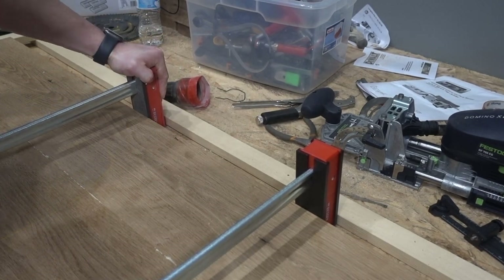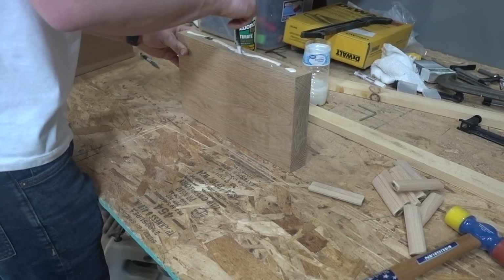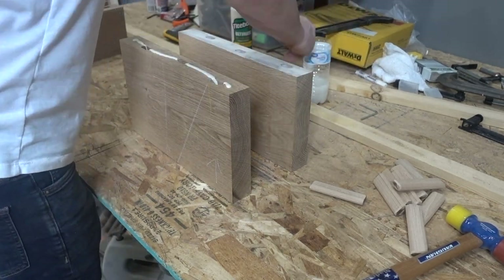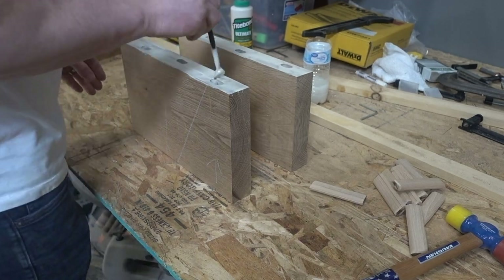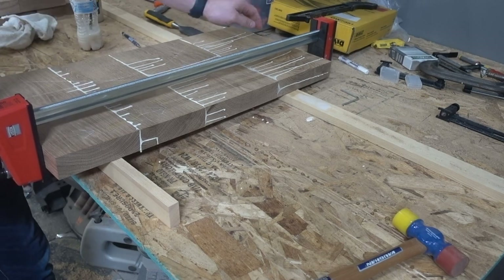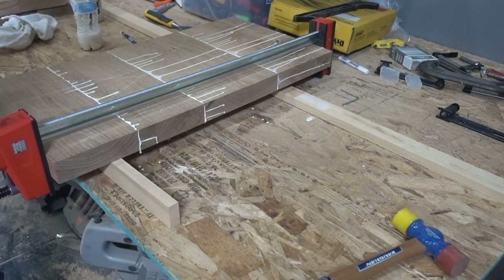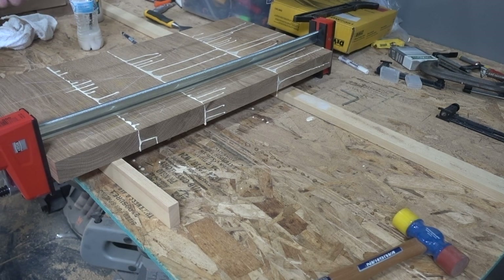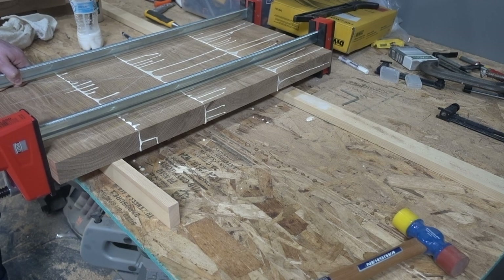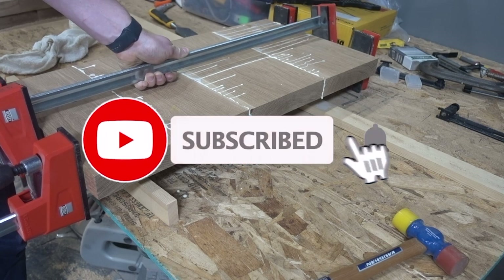That added extra unnecessary time to the project. Here are the sides of the coffee table — you can see all that glue excess right there, which took quite a bit to sand down. In the future I'm going to wipe it off, which will probably save me a lot of time. In the next video I'll be sanding down, and we'll be on to step two, so come back for more.